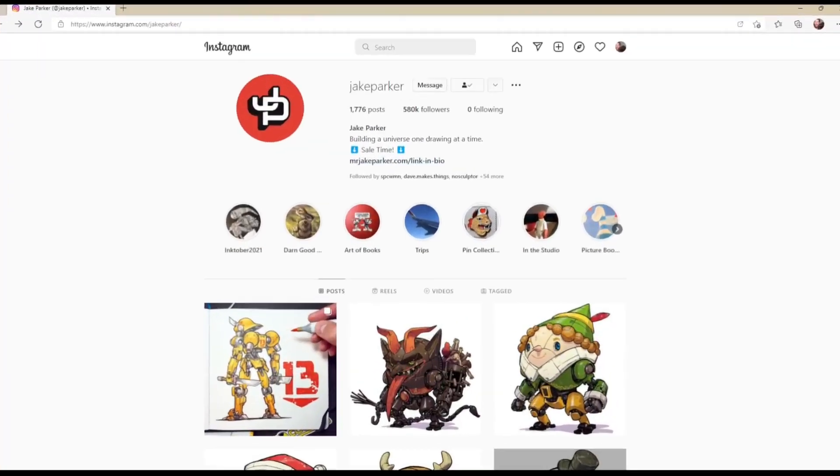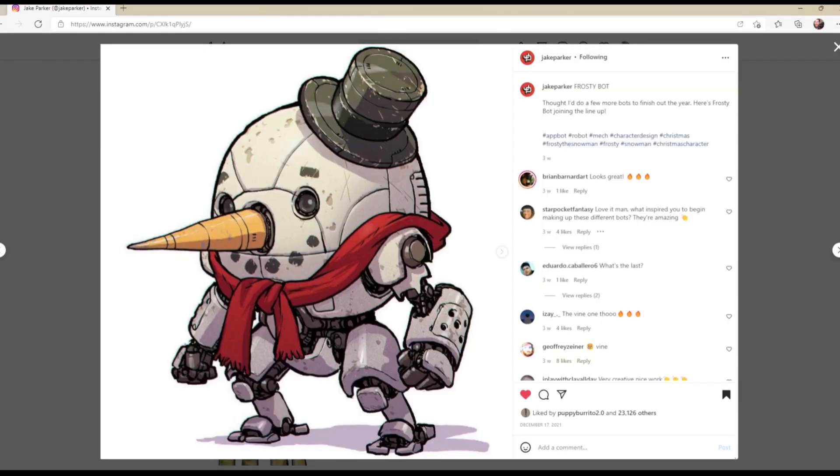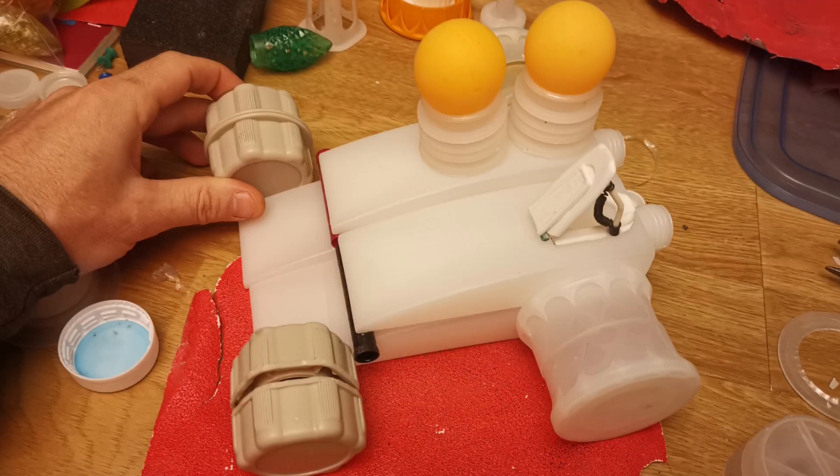So first build of 2022 and it's a bit of a Christmas build - this is what I got up to over the holidays so I thought I would share it. I've seen a really cool design on Instagram by Jake Parker and wanted to base my build on that, so if you want to check out Jake Parker's Instagram there's a link in the description. But before getting to that, here's some community builds.